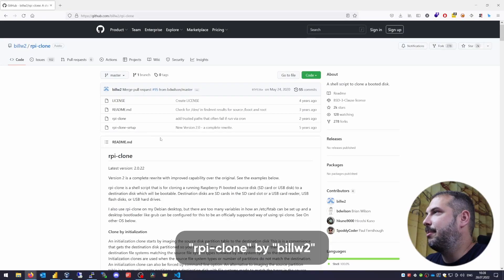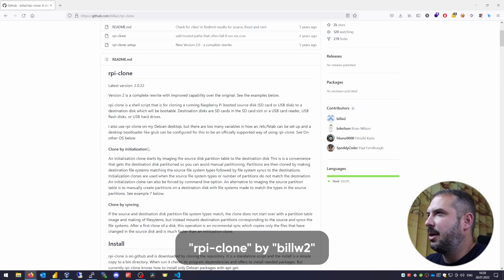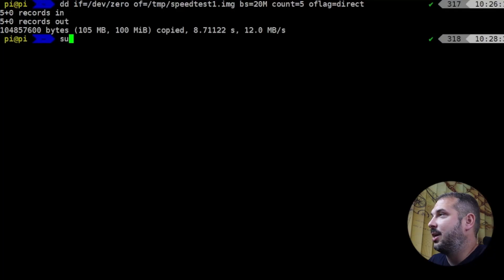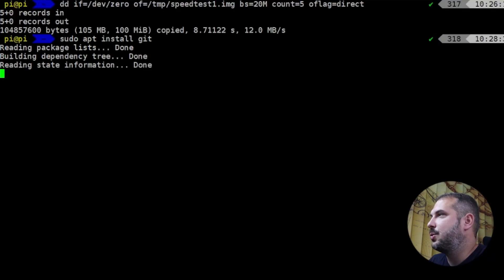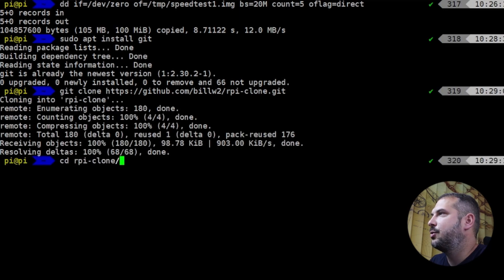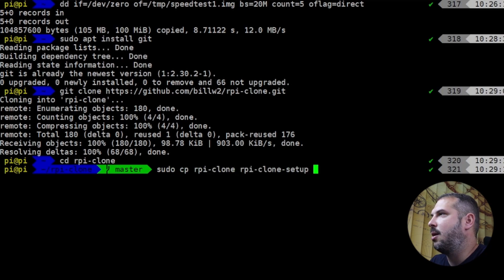Now, how do we migrate our Pi to a USB thumb drive, even without needing to turn off the Pi — backing up the SD card and restoring it to a new medium? We'll use a script named rpi-clone from GitHub user BillyW2. You'll find links to copy in the description below. We'll need git to get it, so run: sudo apt install git. Now clone the script to your Raspberry Pi with git clone, copy the URL, change directory to the new folder with cd rpi-clone, and copy the scripts to /usr/local/bin: sudo cp rpi-clone rpi-clone-setup /usr/local/bin.